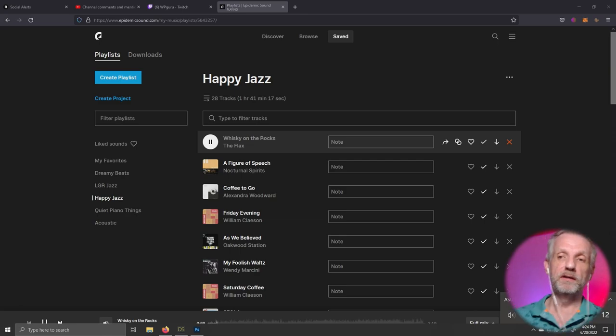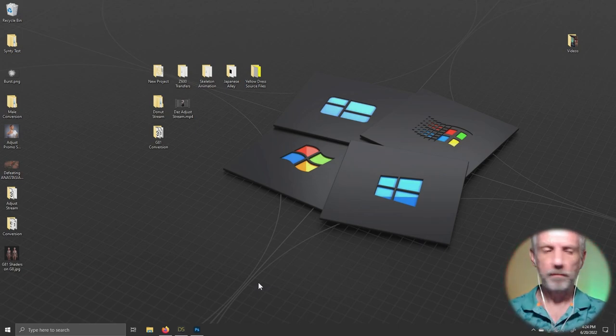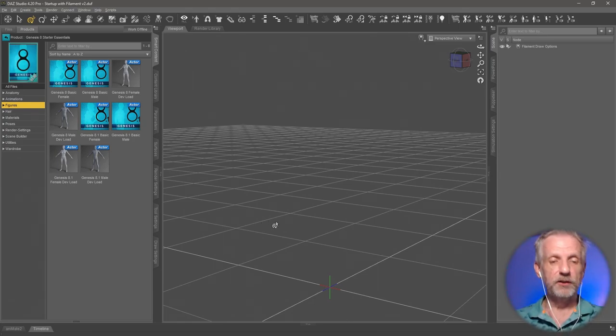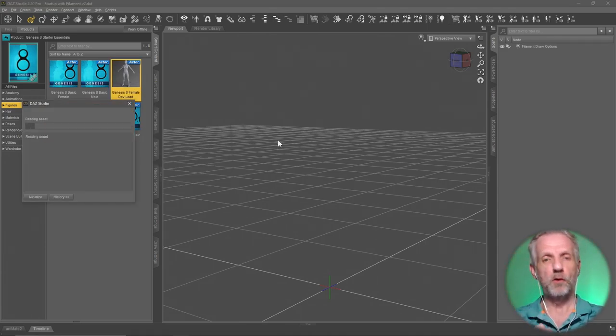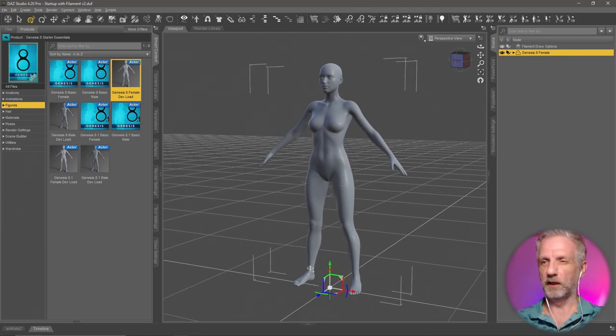So, Kiwi, this one is for you. I believe your question was: you wanted to export a Genesis figure without the feet and the hands. There is a way to do this in DAZ Studio. I'm going to load in my default character — Genesis 8, it'll work with 8.1 as well as male figures and custom characters. The pose you use is important for whatever you want to do, but I'll show you how.